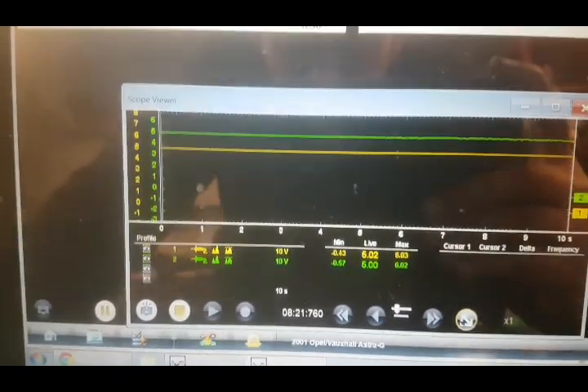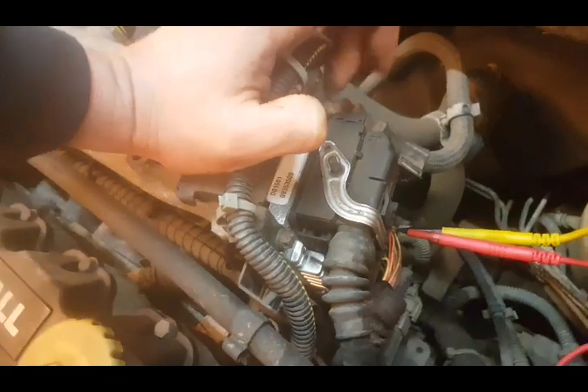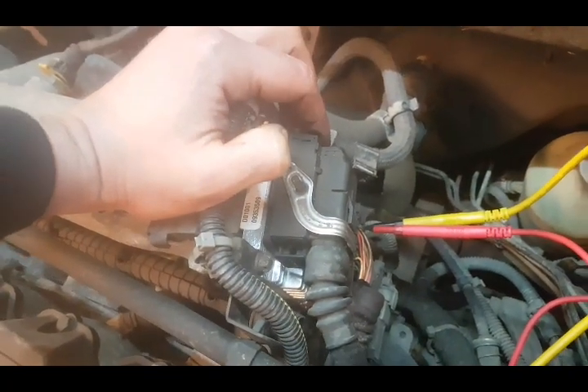So that has now eliminated our pedal and left us with either a faulty ECU or a bad earth. So next we'll check the earths.